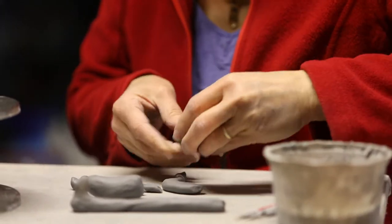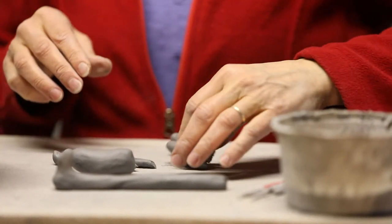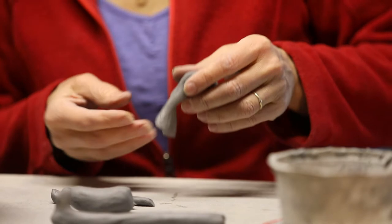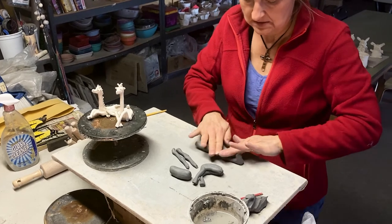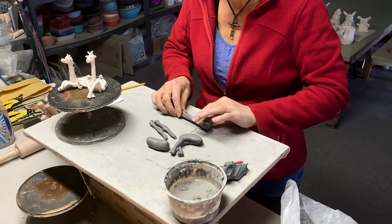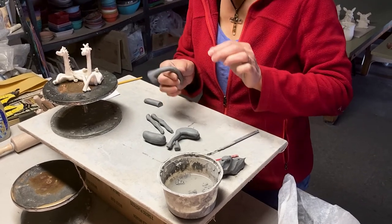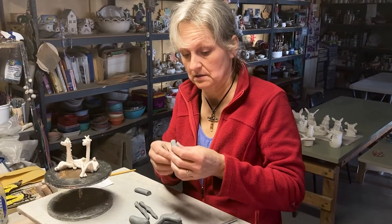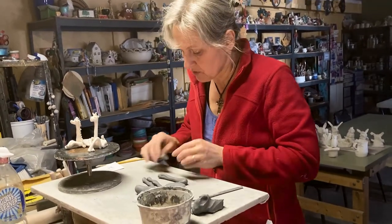I'm going to probably have my legs kind of flopping underneath the giraffe, kind of like he just laid down to rest in a ragdoll form. Here's the abdomen — we've left this resting. I see there's a bump here, so let's get rid of that. We don't want it to fall over, that's why I was leaving it to rest. In the meantime while it's resting some more, I can make the mane.